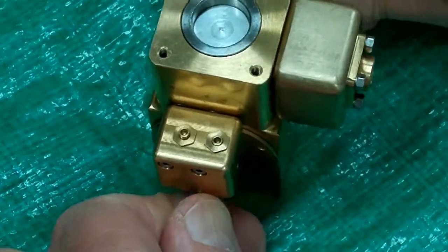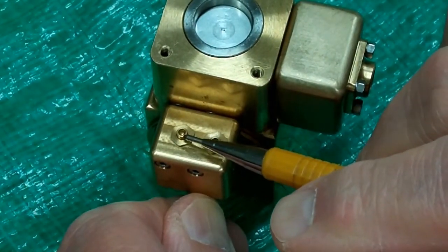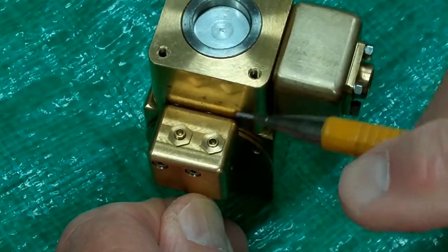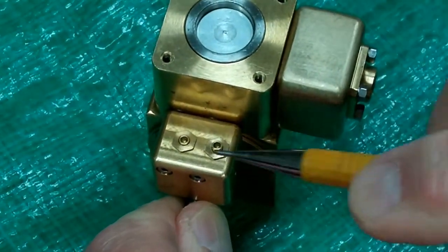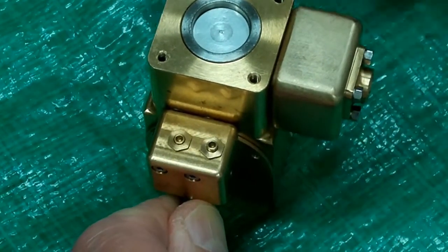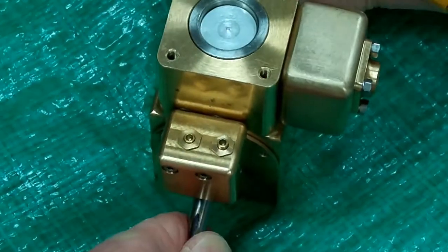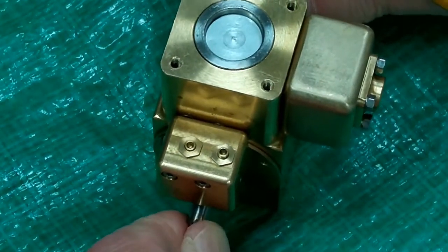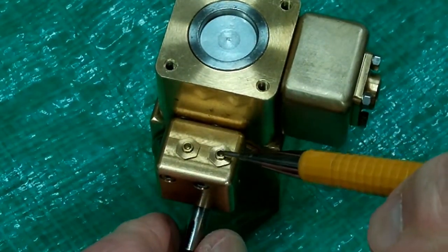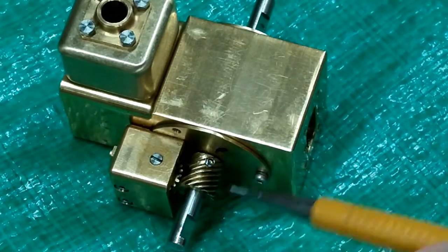At this position, the piston is still on its upward travel for the exhaust stroke, and that follower is still holding the exhaust valve open. When we get to the top, that follower goes down and we're now opening the intake valve, and the piston is traveling downwards. We want to use this position right here, right in the middle of it, where both of these are partially up.